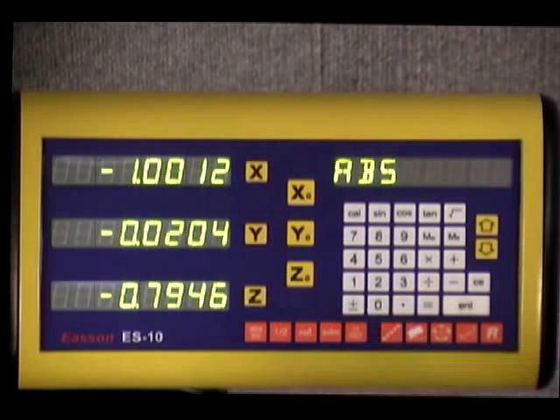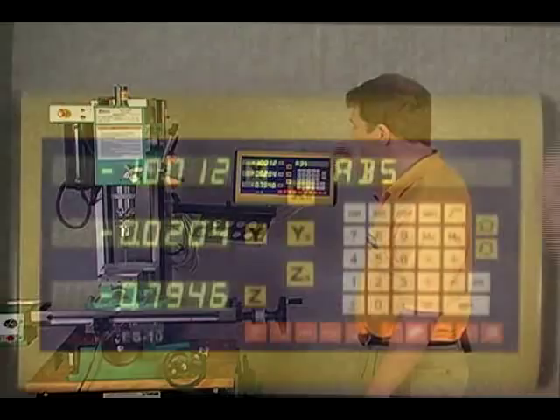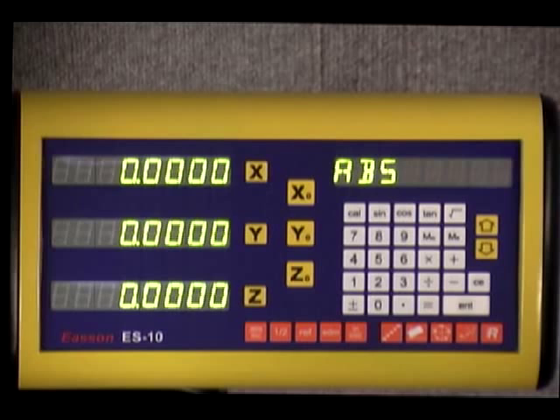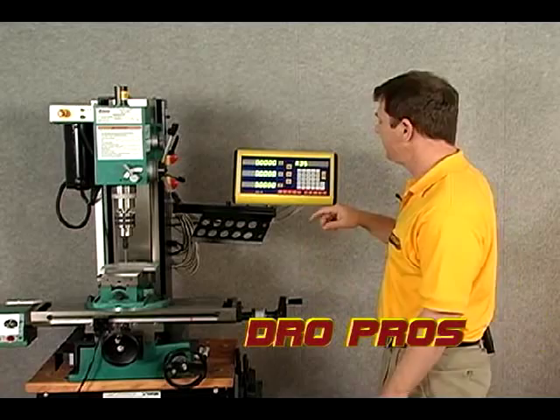To the right of that, we have three keys — X, Y, and Z — that look the same except for the zero to the right of each. That's simply to clear out those three axes. Right now we have displayed in the window ABS, which means absolute. So we've got our absolute zero-zero coordinate system right now.